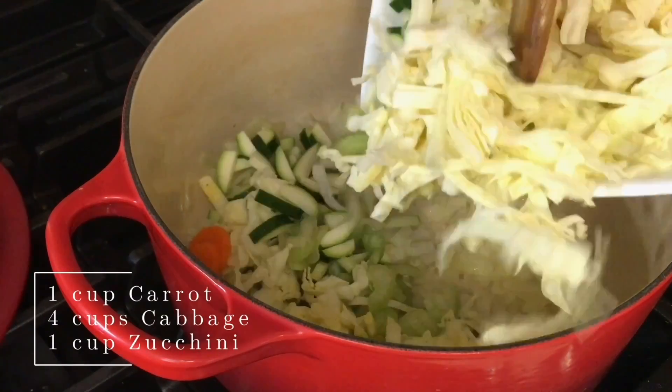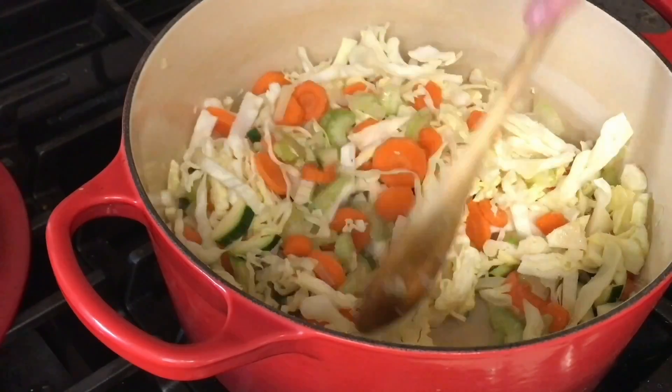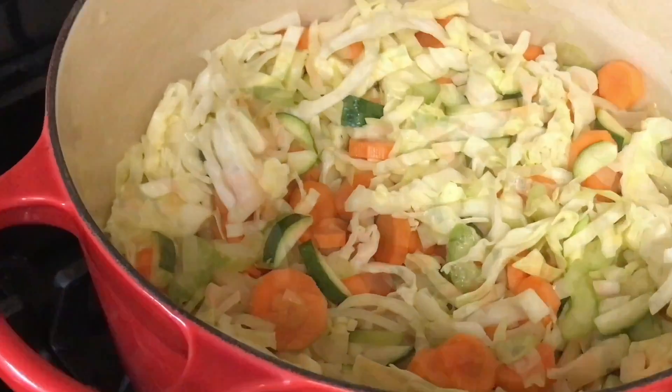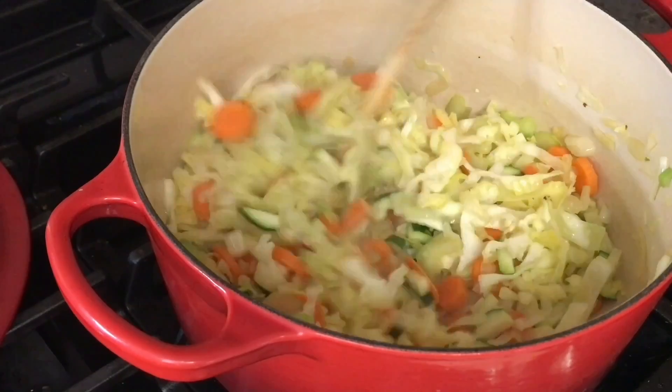Next, add 1 cup carrots, 4 cups cabbage, and 1 cup zucchini, and cook until tender. Now we're going to add 3 to 4 cloves of garlic and continue to sauté until fragrant, about 2 minutes.